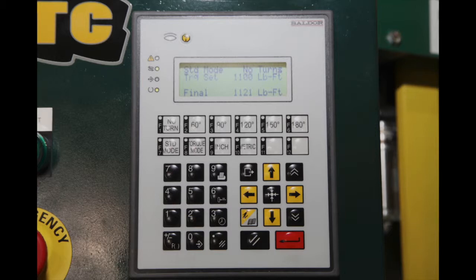The control panel display and keypad provide the following information and control for the operator: system mode setting (standard or high torque mode), bolt turn angle setting if any, bolt torque set value, the final or pre-torque torque achieved, bolt turn angle, units format (English or metric), and machine operating mode (standard or high torque).